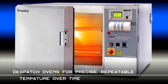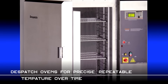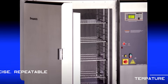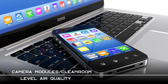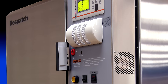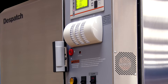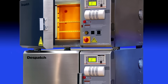Manufacturers trust Despatch for their most critical thermal processing needs. A Despatch oven ensures precise, repeatable temperatures and superior build quality. Many electronic components require cleanroom-level air conditions. One tiny particle in a camera component can lead to 12 pixels being affected, resulting in image sensor defects. Despatch LCC ovens feature a HEPA filter which refines the air to standard cleanroom quality, eliminating any chance for dust particles to cause problems.